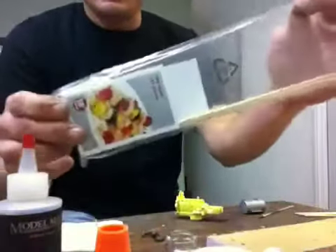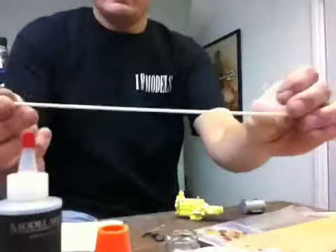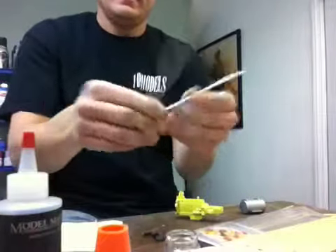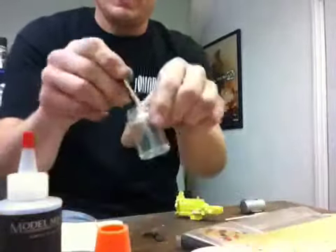Go down to the local market and get you a pack of a hundred of them. They're actually barbecue skewers. They're about ten inches long. All you gotta do is cut them in half and today you have two five inch sticks. You can mix with them.